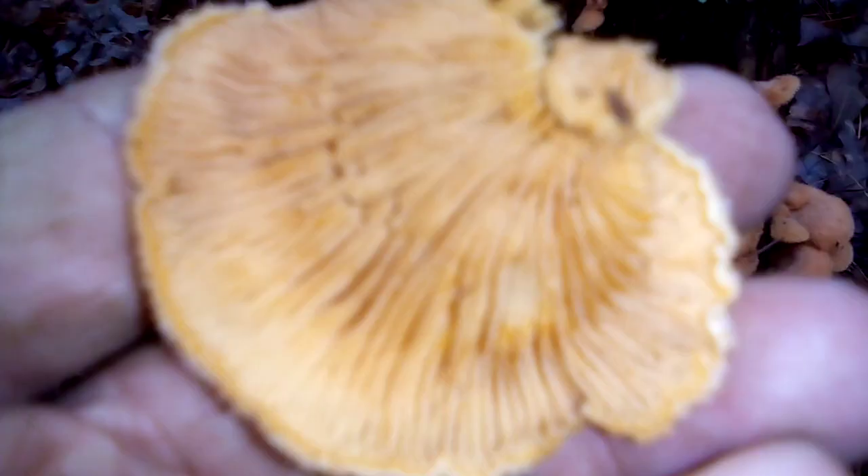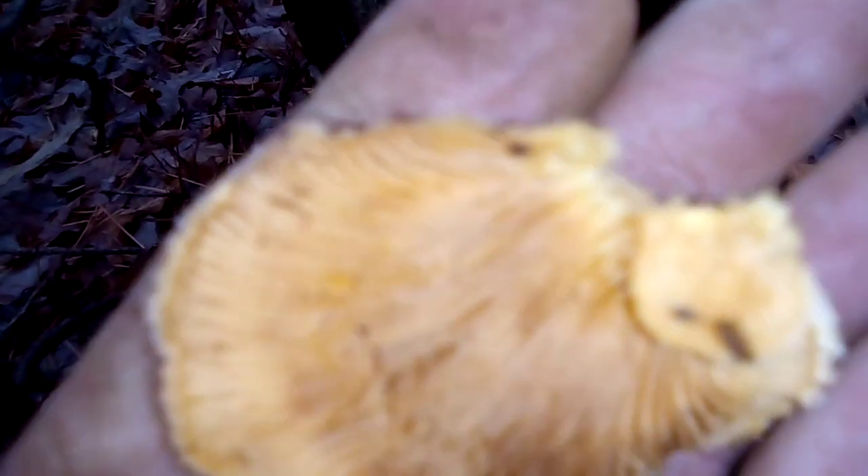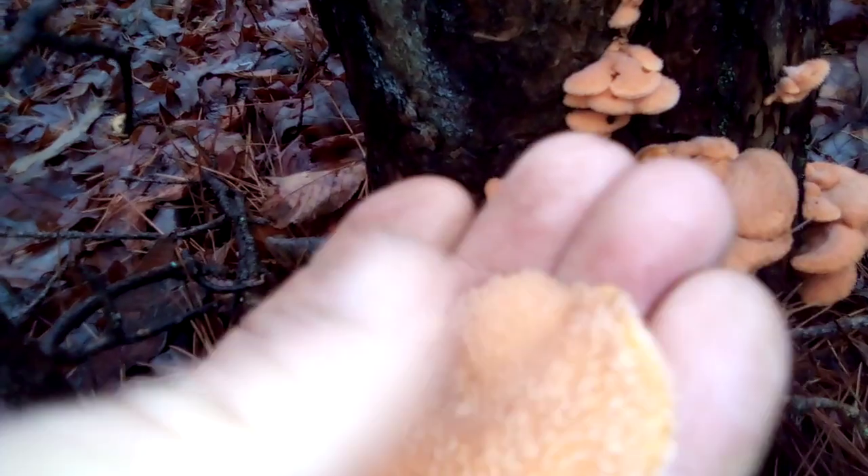You can see it has orange gills just like an oyster — the gills are the key feature. This is a non-toxic mushroom and the cap is very fuzzy.